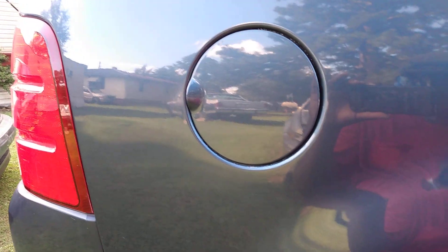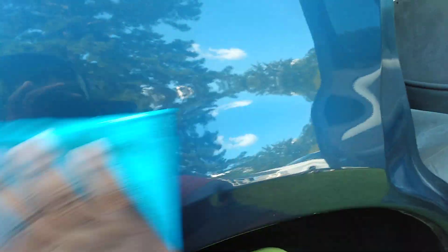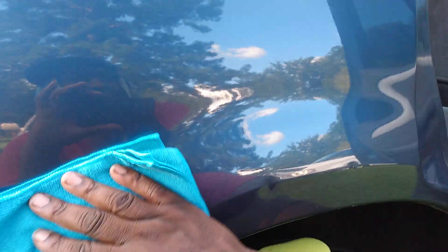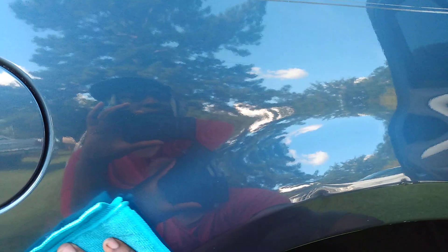Man, that's amazing — makes me want to do the whole truck. Very slick — look at that! This stuff is slick on the paint, guys. Highly recommend this product — it's very slick and glossy.